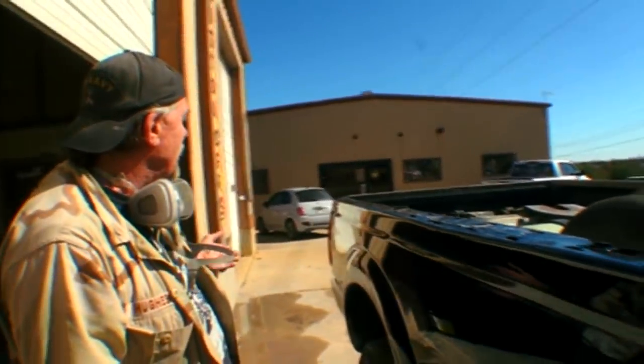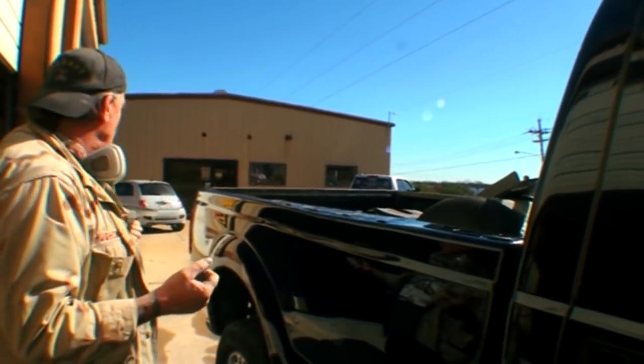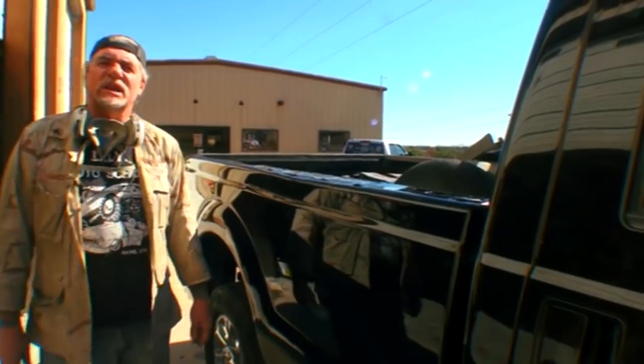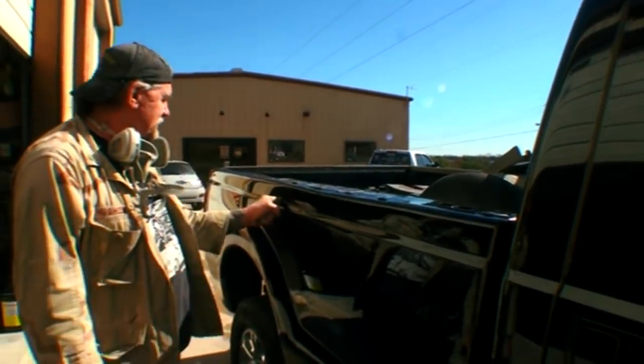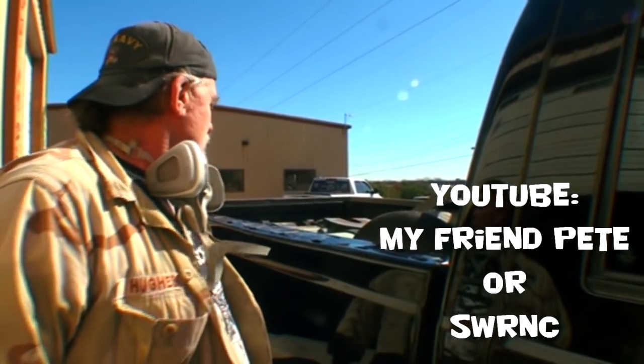I'm going to rate this repair an eight out of ten, due to the fact that it was completely crushed in and I had to pull all this out. But it really came out good for what you're looking at, and I'm happy the customer will be happy — we're going to get him back down the road probably tomorrow. Make sure you subscribe to this channel — that's really the support I get. Go back into all my videos and watch those if you're planning on doing this for a living, as a hobby, or you have your own cars to work on. I have hundreds of videos not just on this channel but also on my friend Pete or SWRNC.